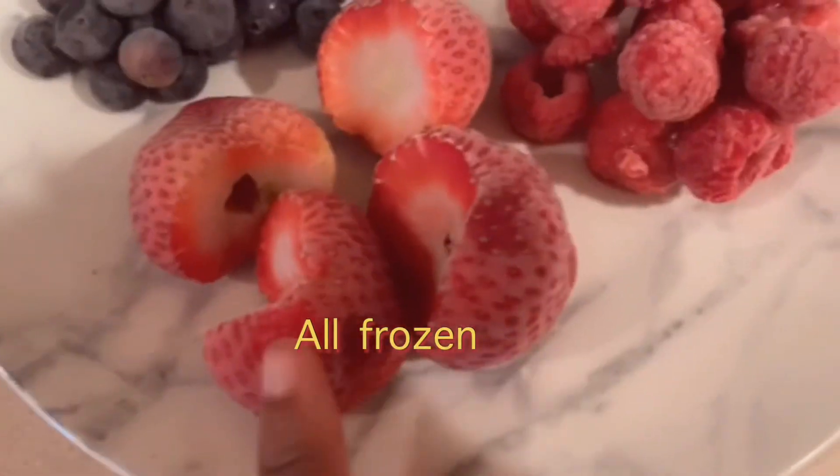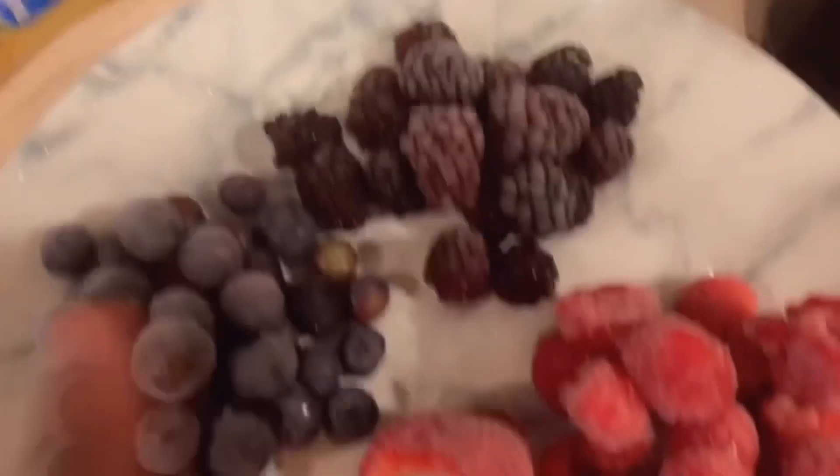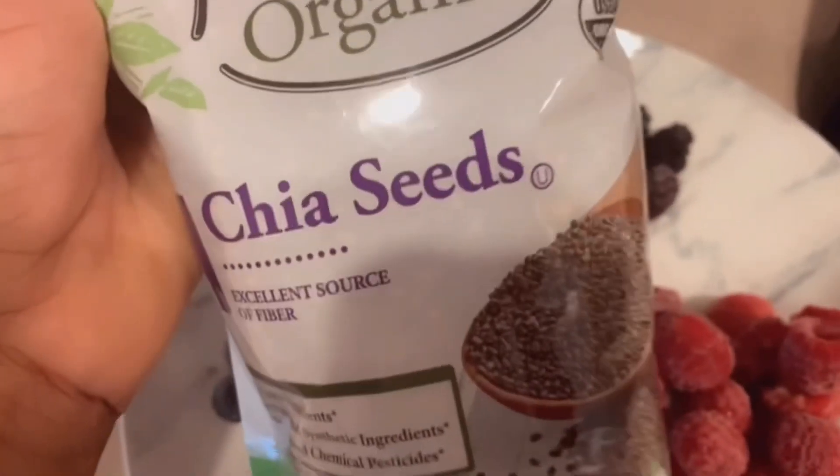The ingredients for this delicious smoothie are six ingredients and two optional ones. You'll need a blender, of course. The six ingredients are strawberry, blueberry, blackberry, raspberry — all at half a cup each — one banana, and pomegranate juice. The two optional ingredients are chia seeds and flax seeds.